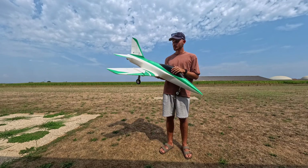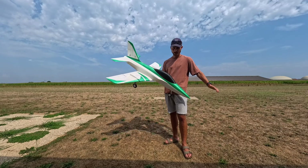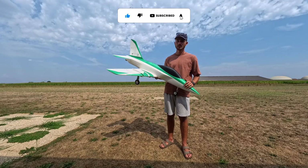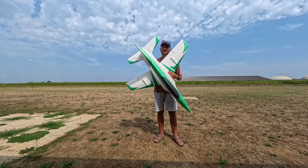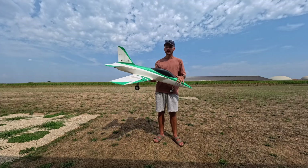Hi everyone and welcome to this new video. I want to present you my latest design — it's a 3D printed sportjet. It has 1300mm of length and weighs around 2.8kg with a 6S 5000 battery. It's completely designed to be printed with LWPLA, which is a foaming material that makes it super light.